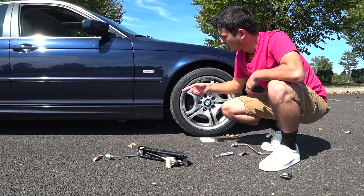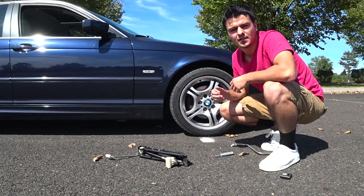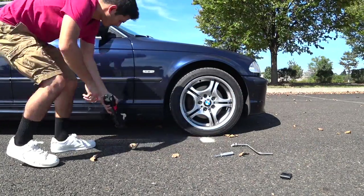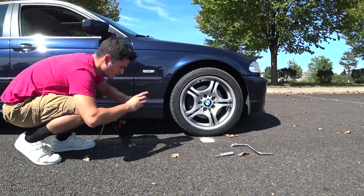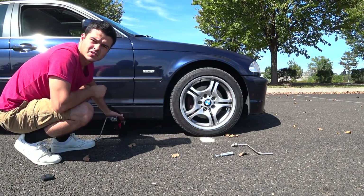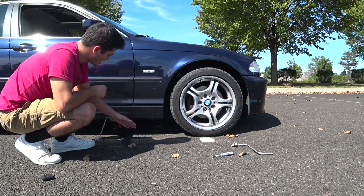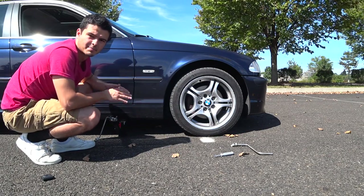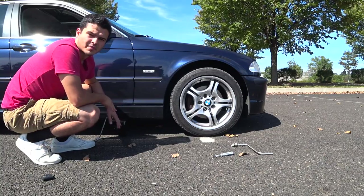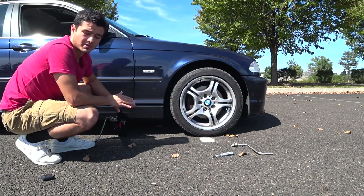After you've done that, you can start lifting the car up so you can take the lug nuts off more easily and get the wheel off. One important thing to remember is to make sure the surfaces where the jack meets the car and the ground are perfectly flush — that both surfaces are even and the jack is perfectly perpendicular with the ground and the car to ensure stability.